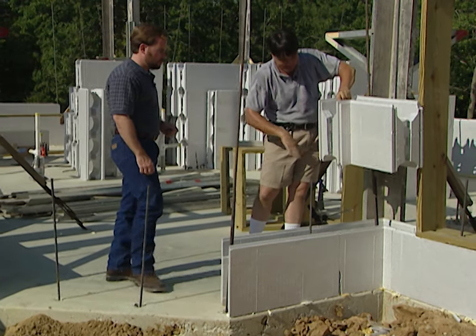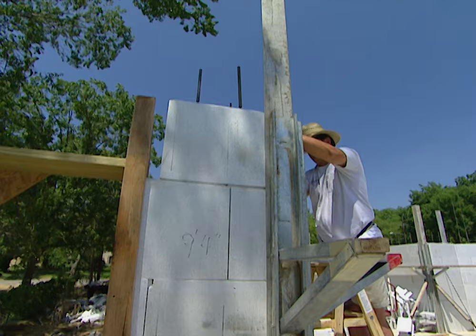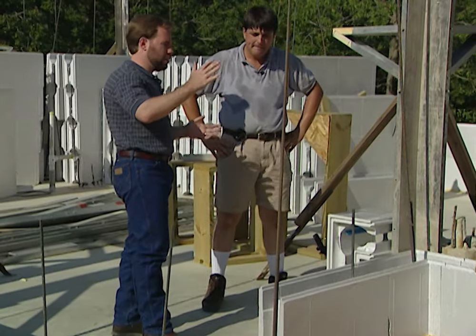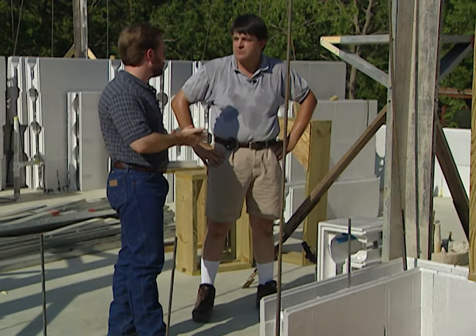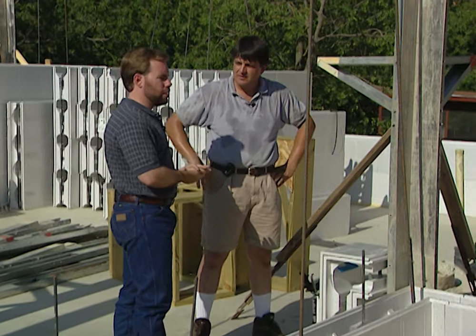The blocks are alternating so we won't have any seams lining up from row to row. As we get to our desired height, we just stop there — set your wall height — and then pour concrete in later. But we've got a couple of windows and a door that need to go into the wall.